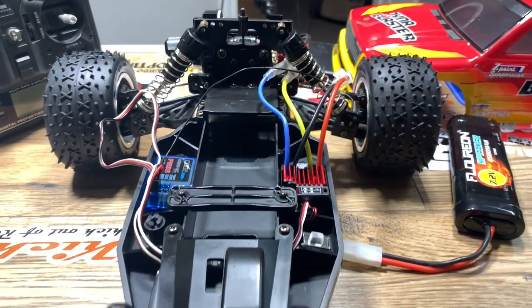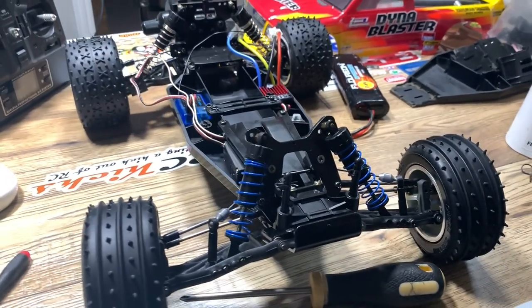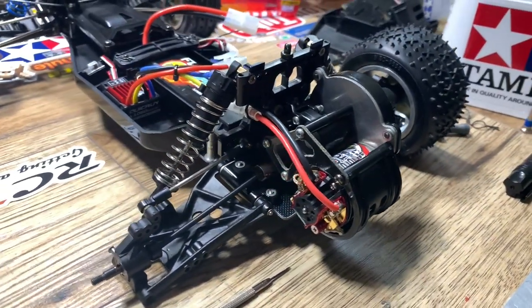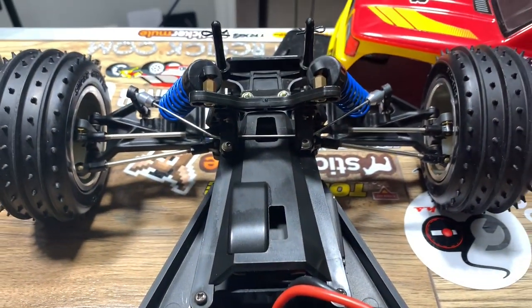My electronics went into the car with no problems whatsoever, and fitted perfectly in the side pods. Originally it was designed that you would put the electronics speed controller on the plate on the back of the car, but since these fit in each side pod I just left them there.